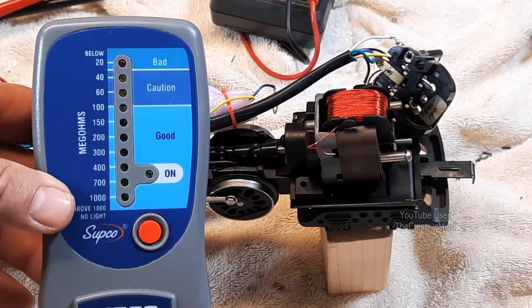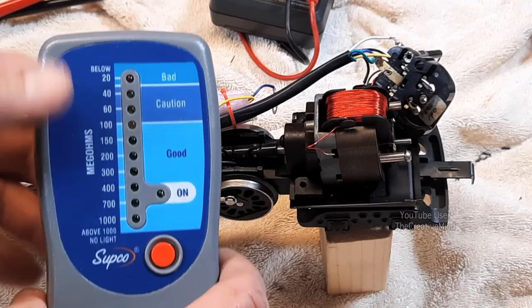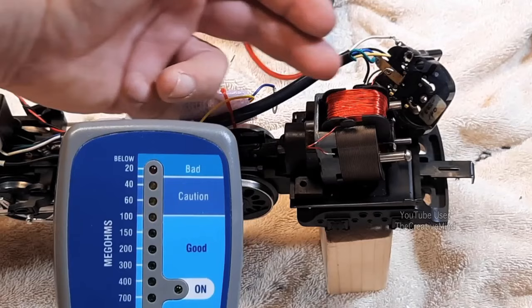The one tool that I like to use is a megger. This will send a thousand volts DC into the field coil and see if there's any voltage leakage from the coil up to the metal frame of the motor. And this is a very effective tool to see if there are any leaks at all.